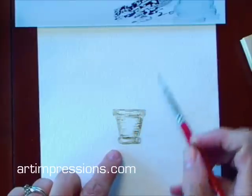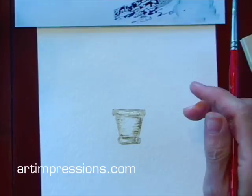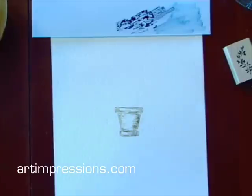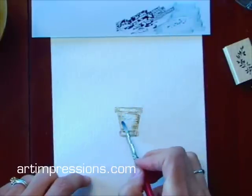Now if I want to add color to this pot, I'm going to do it from my palette. On my palette, I've drawn on some color here. This is a number 17 blue that I've just colored onto my palette and a number 86. I'm just going to take my brush, dip it in water, and brush on a little bit of color onto this pot.